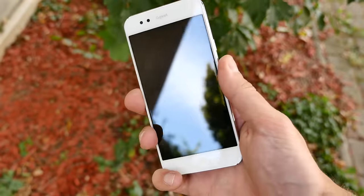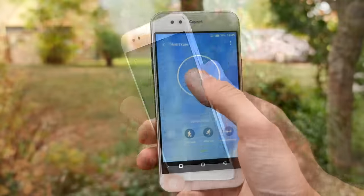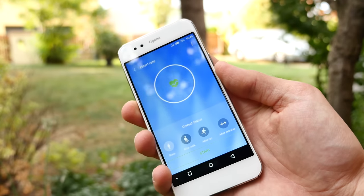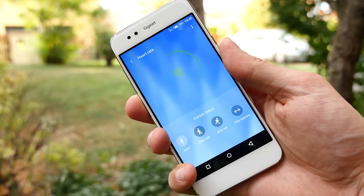There's a fingerprint scanner that works really well — not the fastest but very accurate. The heart rate scanner was terrible and didn't measure anything most of the time. There's also a UV sensor, but honestly, who needs that? Just go outside and enjoy the sun.